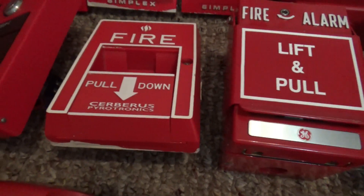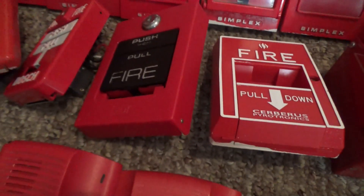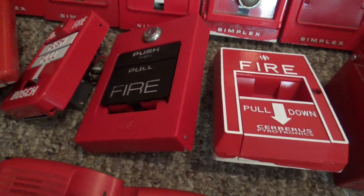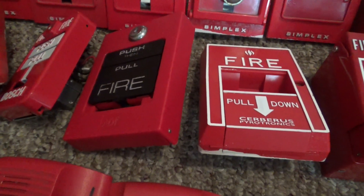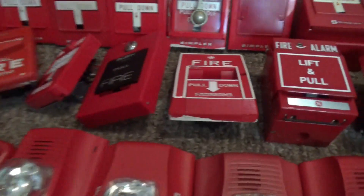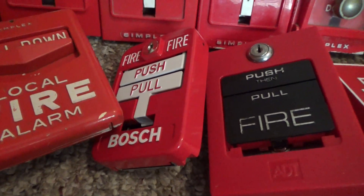Right over here is my Service Pyrotronics MS-51. Right over here is my ADT pull station, rebranded ESL pull station — takes a Simplex feed key. Right over here is my Bosch dual action T-bar.